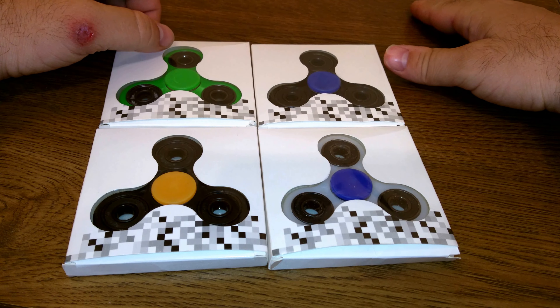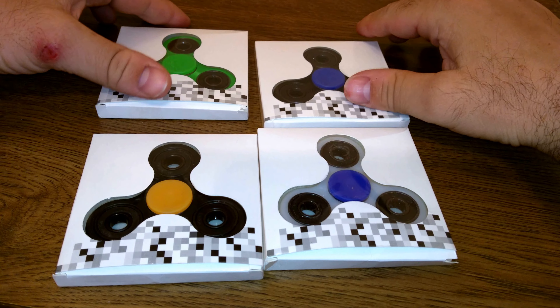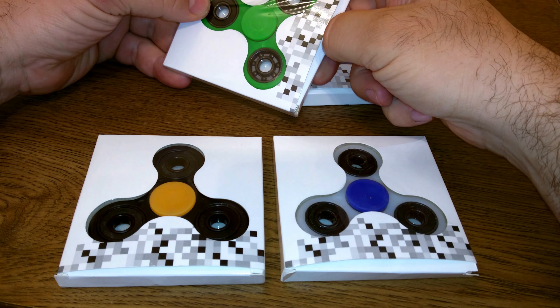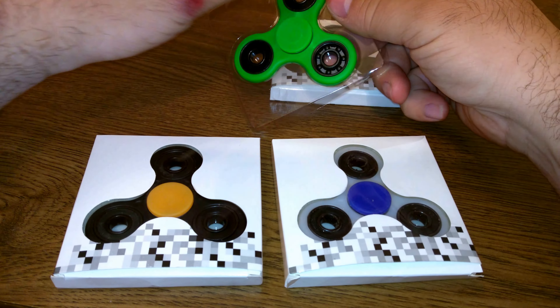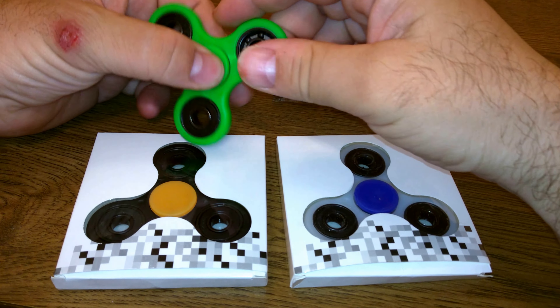These two have the same bearing. This one and this one have different bearings. So that's three different types of bearings. The bearings in these two are absolutely crap. The bearing in this one is a junk bearing, but it's a little better. The bearing in this one is a good bearing, a premium bearing, but the build quality on it makes it spin like garbage.